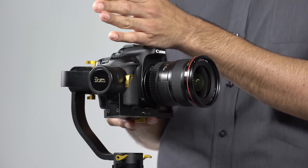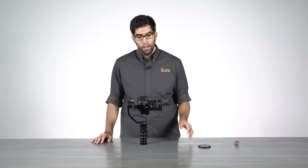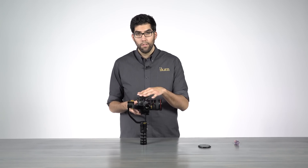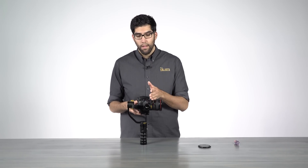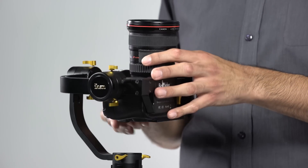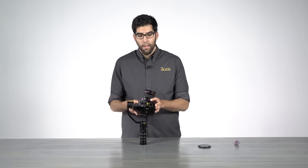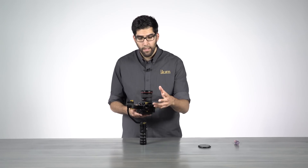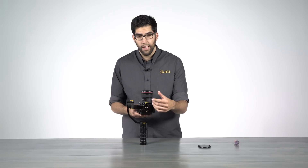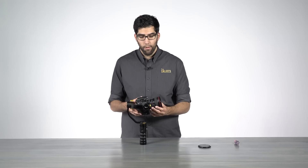With this axis, you find your balance by sliding the camera forward and back. It looks like we've got a pretty good balance, but we're not done yet. With this axis, you need to have your camera balanced on both a horizontal and vertical plane. We're balanced, but if we tilt the camera up, the camera falls forward — that means the center of the tilt axis is not centered to the camera's height, and that's why the camera falls forward.